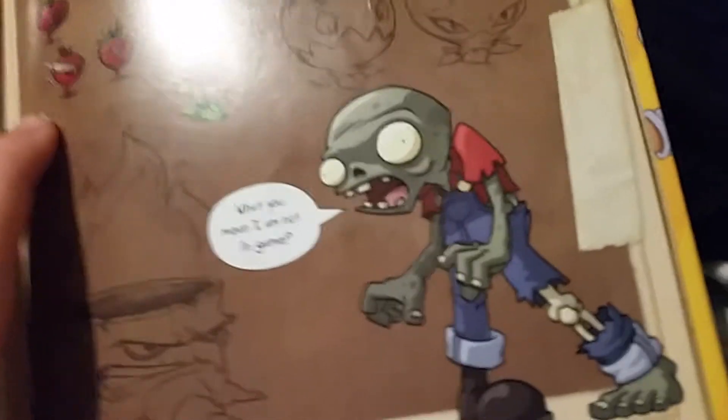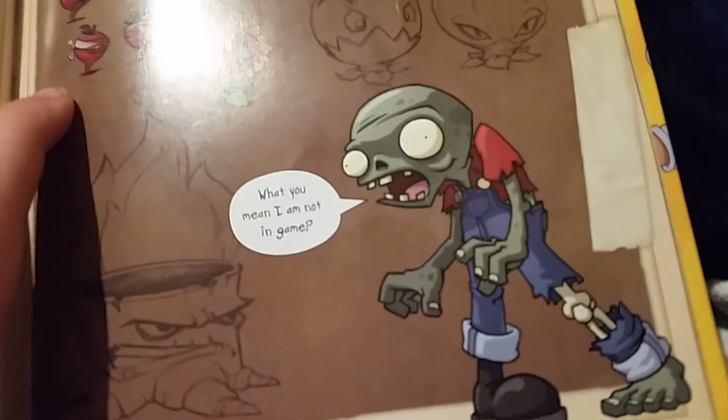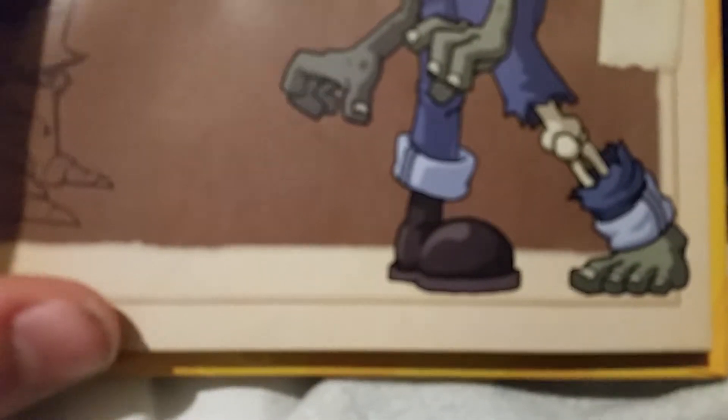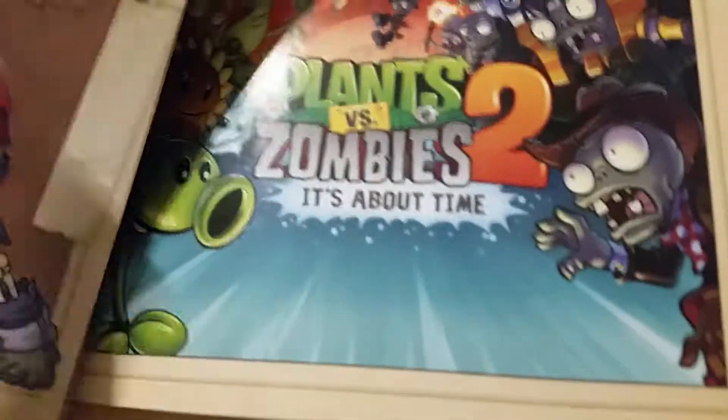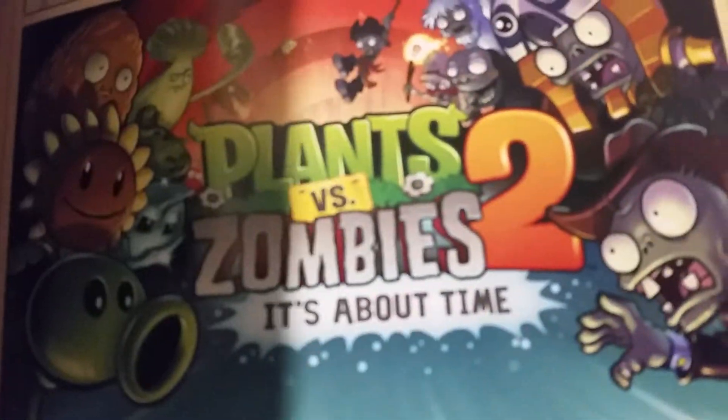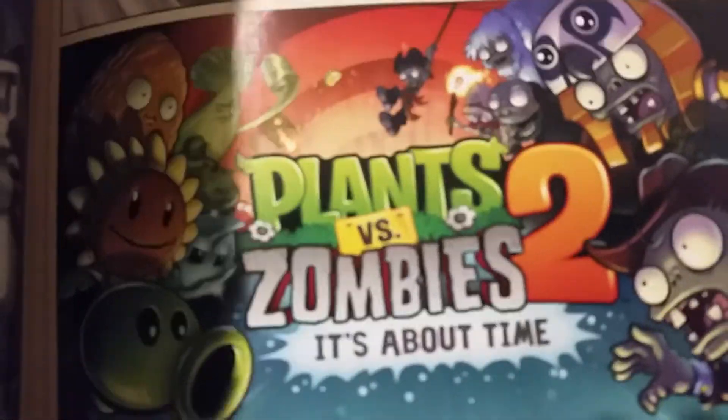This farmer level zombie is saying 'What do you mean I'm not in the game?' - yeah, you're not in the game, no one liked you. Oh that's cool, you can actually see his bone. Anyway, that's Plants vs. Zombies 2 - it's about time. See you guys next episode - I'll be discussing more of this book, so bye!